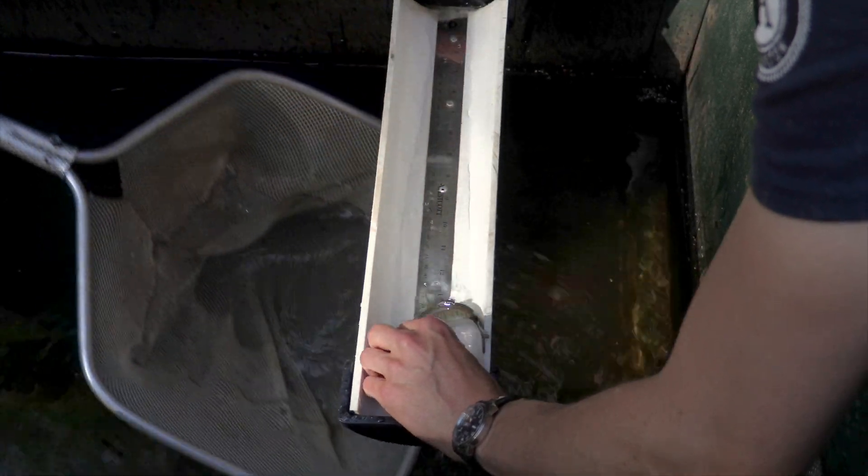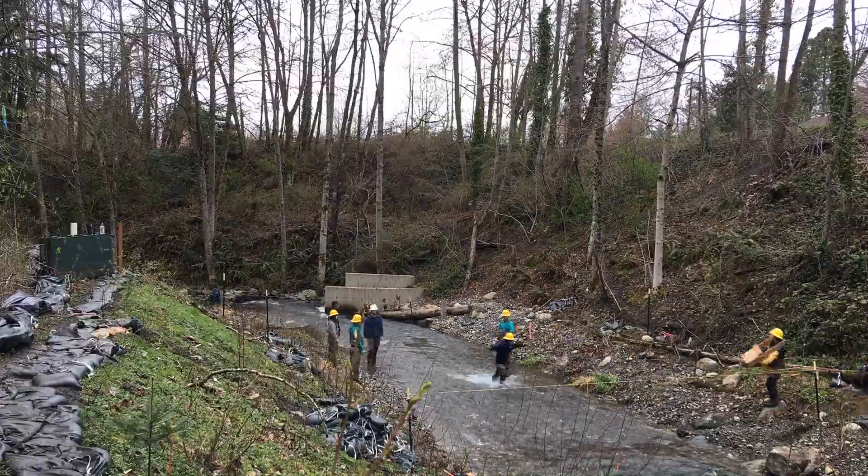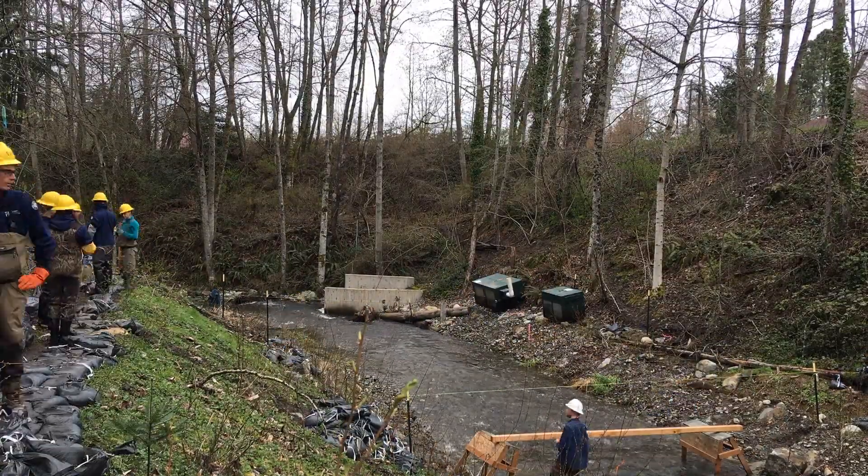Even though a smolt trap is an important tool for collecting information on juvenile salmon, it does cause temporary impacts to the stream and riparian area. Therefore, traps are used only when necessary.